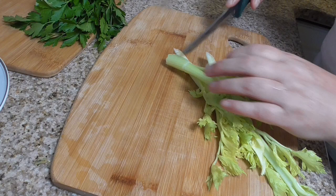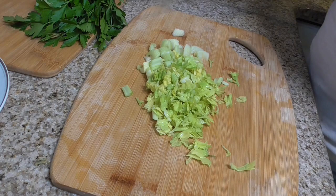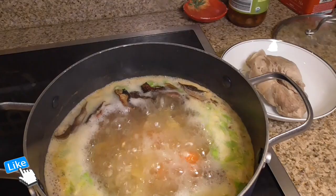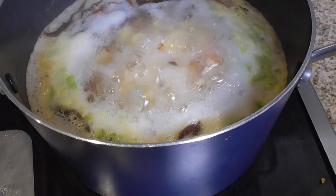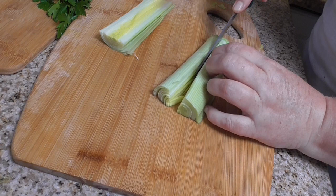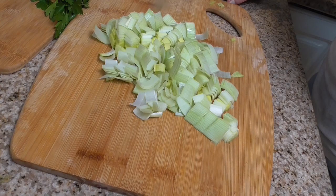Now I will cut celery. Celery done. I'm adding celery to my barley soup Krupnik. Now I'm cutting leeks into bite-size pieces. The leek is done and I'm adding leeks to the soup.